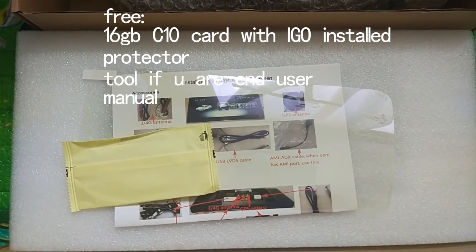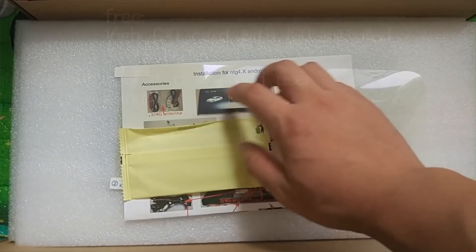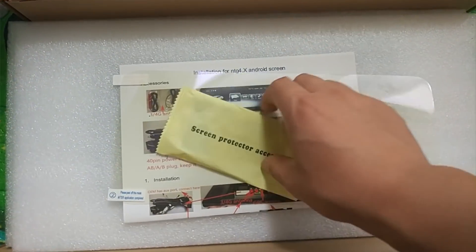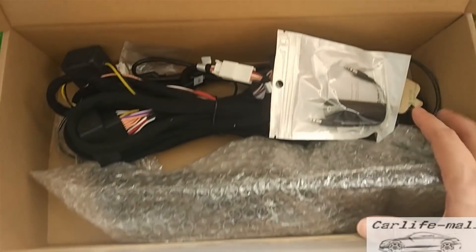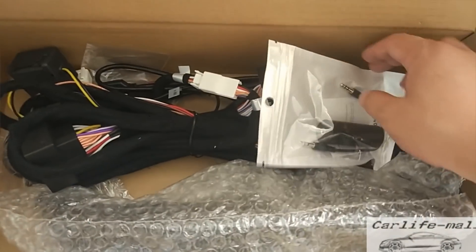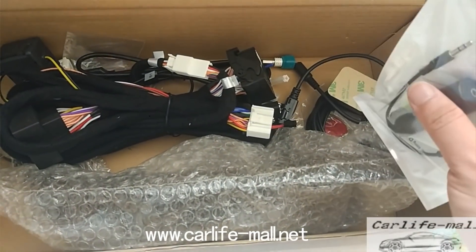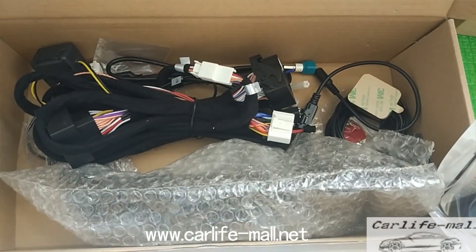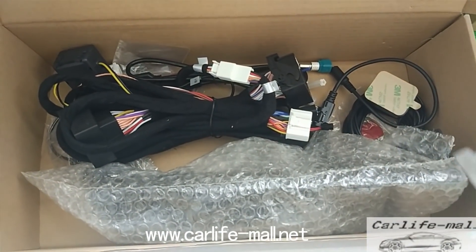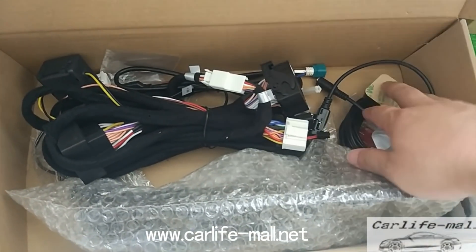After testing, here is the package you can check. Here is the protector, the menu, and accessories including the protector. You can check all the accessories included.